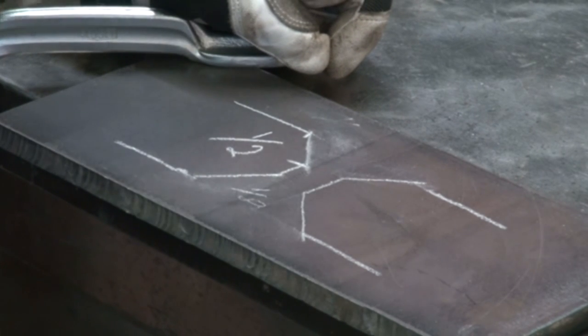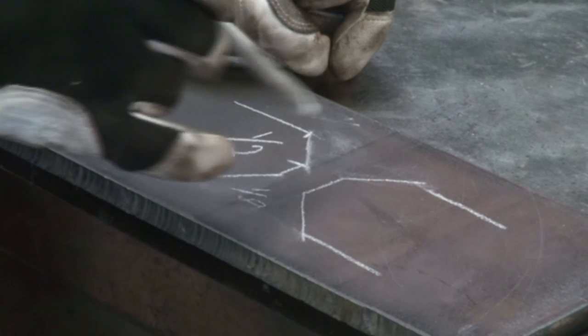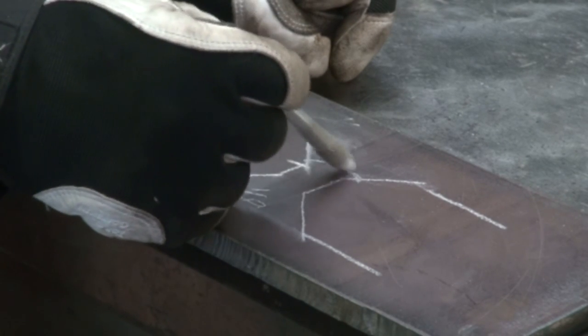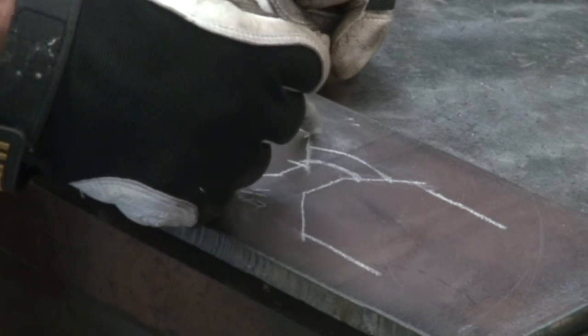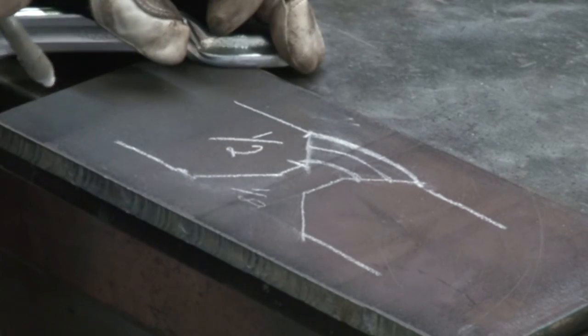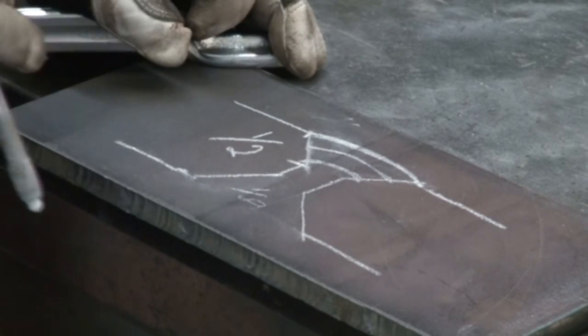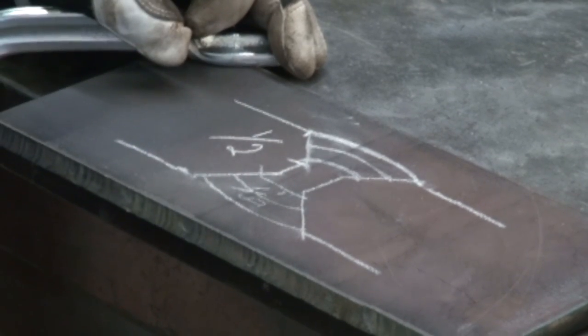A sixteenth to an eighth right in that area, so you can get penetration down inside there. Then you would weld in here — this would be your first pass, this would be your second pass, and this would be your top cap or top pass. And that's how you fill that in, and then you do it on this side and fill that whole gap in.